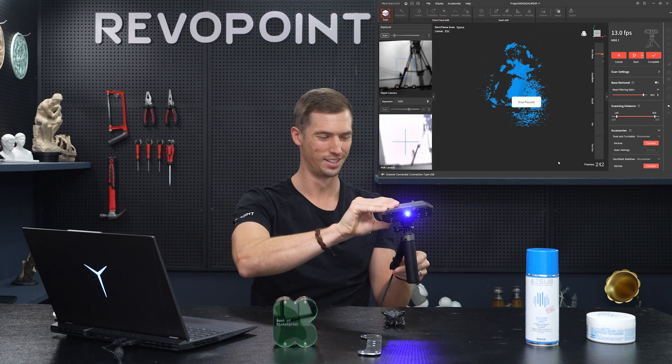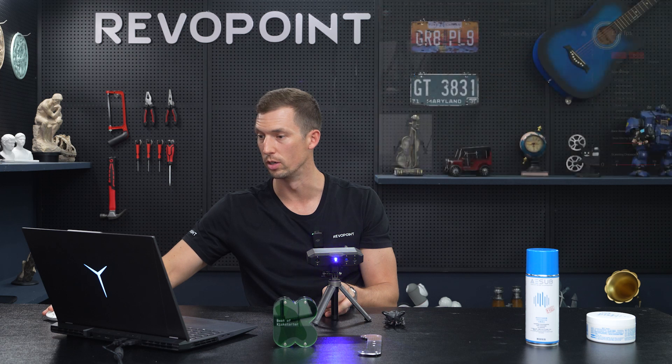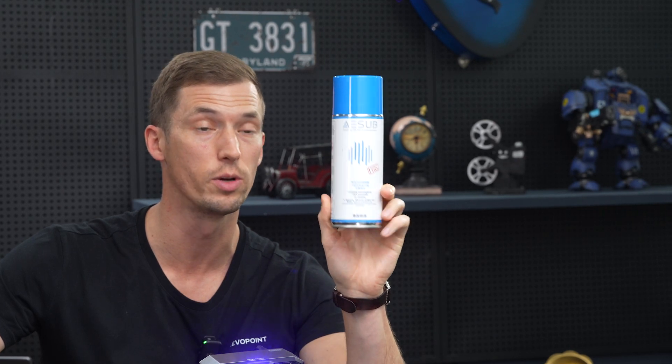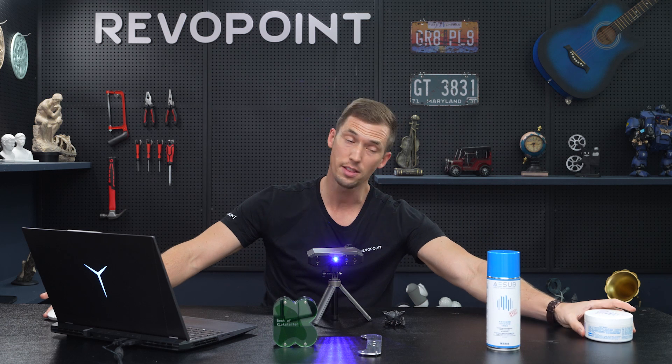You can't really tell it's a beetle. So let's fix that. There are two things you can do. The best way is using this scanning spray — AESUB professional scanning spray. It's a German brand; we don't make it but highly recommend it. It does a really nice job.